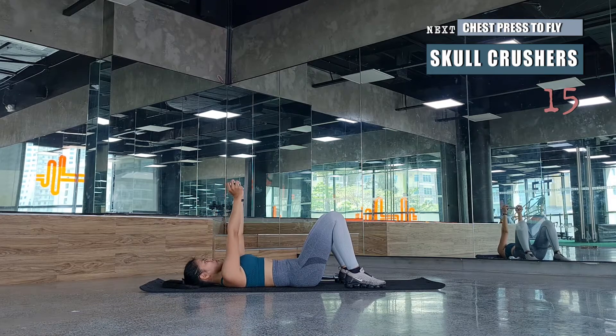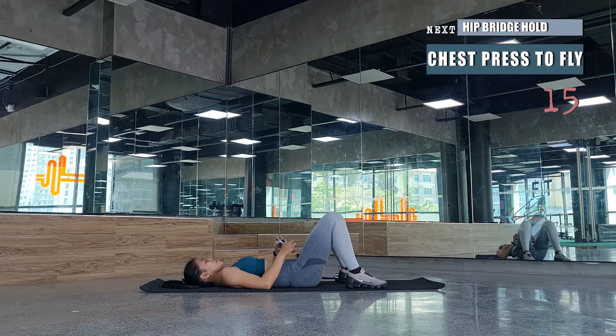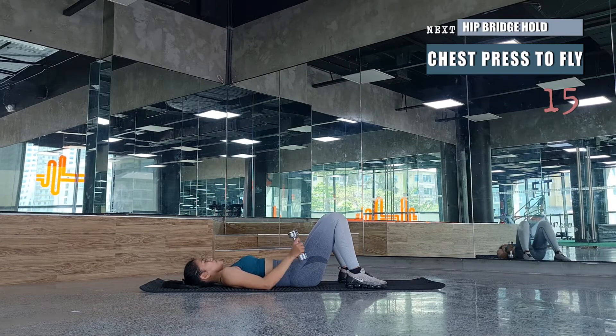For skull crushers, place the dumbbells on top of the chest, then bend your arms 90 degrees so the target for the dumbbells is just above your forehead. Keep your elbows from swinging back and forth — keep them on top of your shoulders at chest level. Continue these reps for 15 presses, looking at your dumbbells throughout the movement.